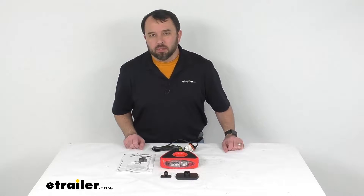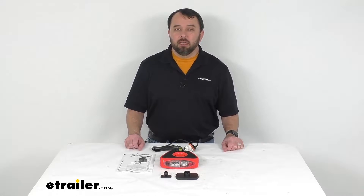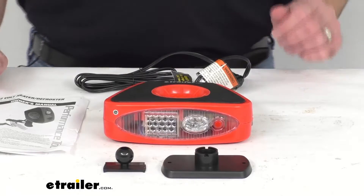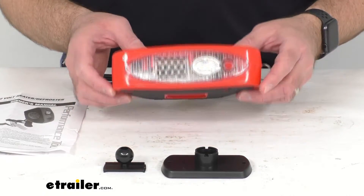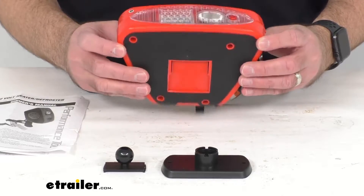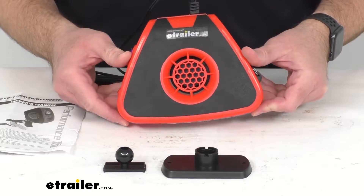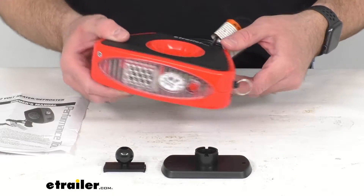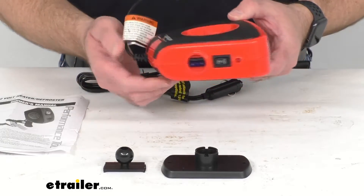Hi everybody, Andy here with eTrailer.com, and today we're going to take a look at this 12-volt heater and defroster. If you are looking for a quick and easy way to defrost your windshield — either to supplement your vehicle's defrosters or maybe your vehicle's defrosters don't work at all — this would be a good option for you to consider.